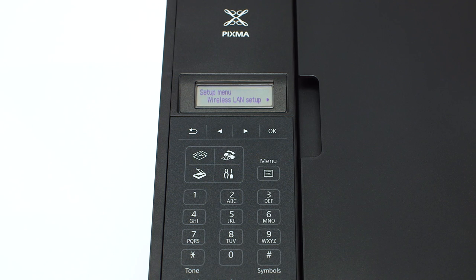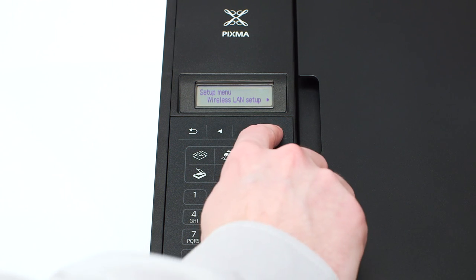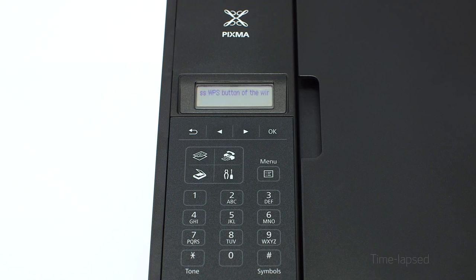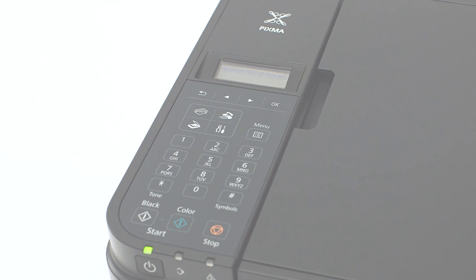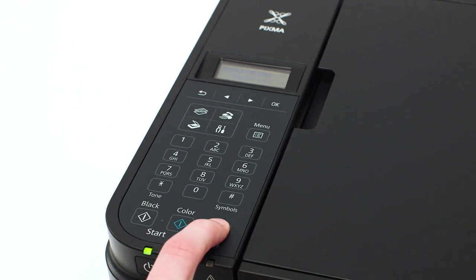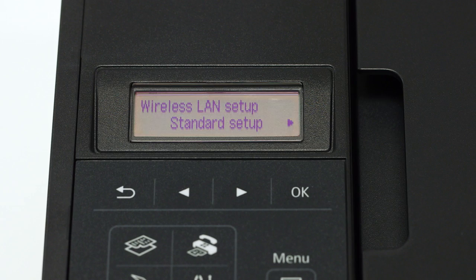The screen will now display wireless LAN setup. Press the OK button. You will see scrolling text on the screen.